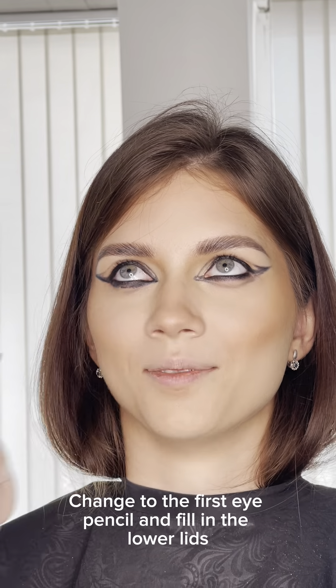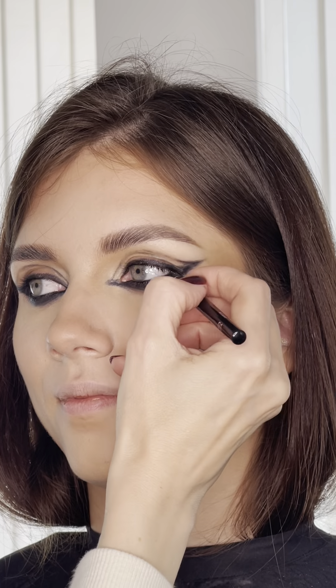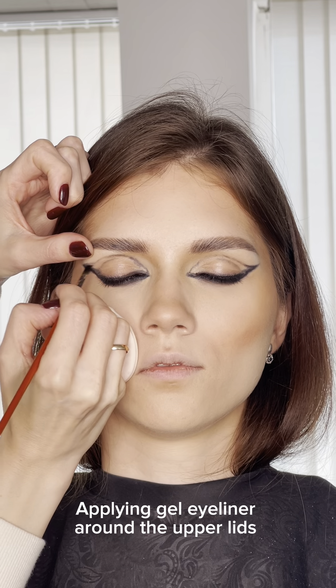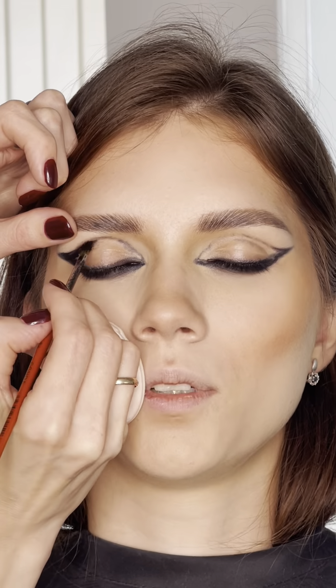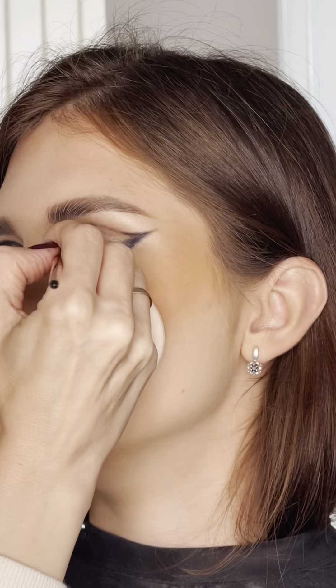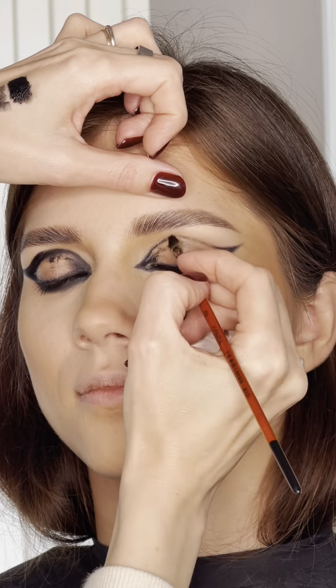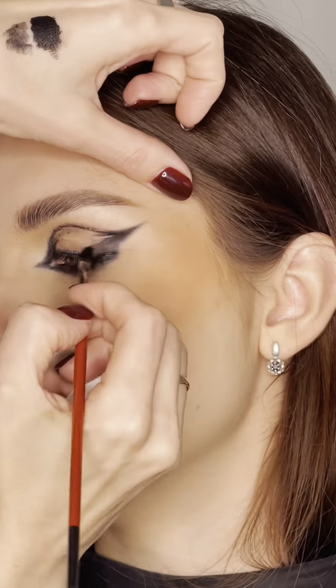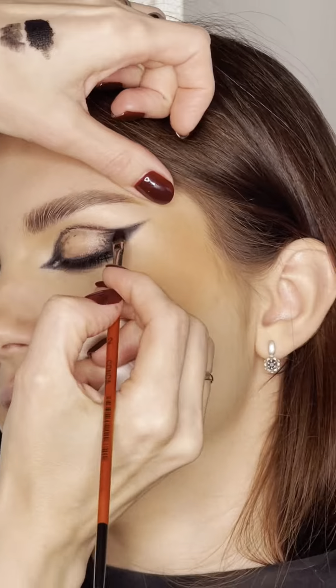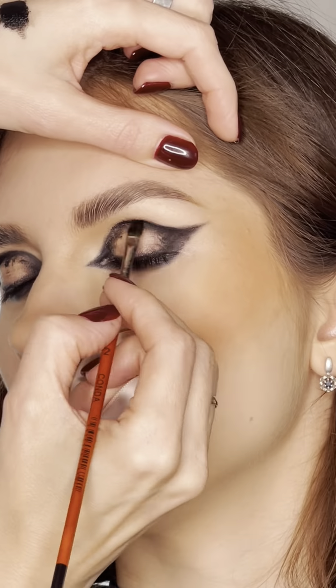Change to the first eye pencil and fill in the lower lids. Apply gel eyeliner around the upper lids. Use the next eye pencil and finish its role.